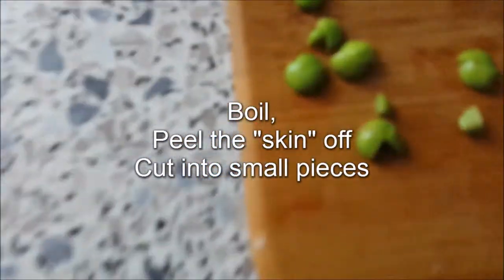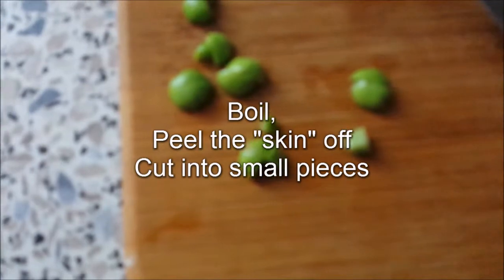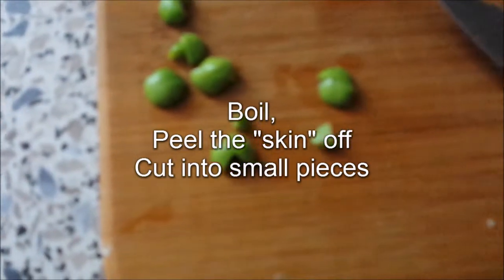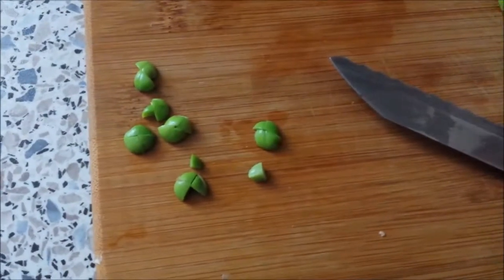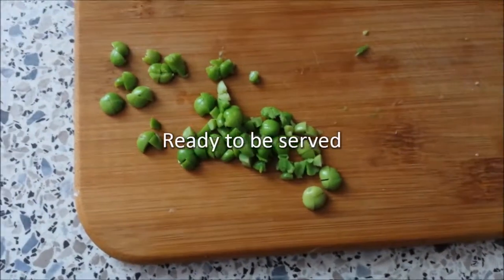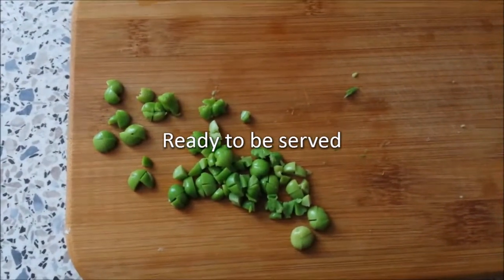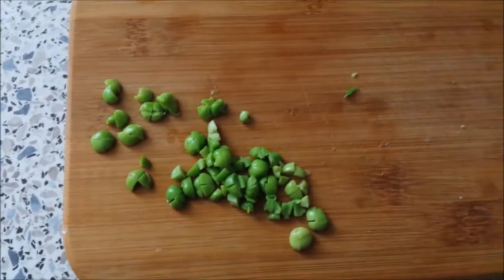After boiling the peas, you peel off the skin - only the inner part, as the skin the fish cannot digest. Then you cut it into small pieces so your fish can get it in their mouth. Here I'll cut up all of it; this is for 14 goldfish and it's a bit on the cheap side.